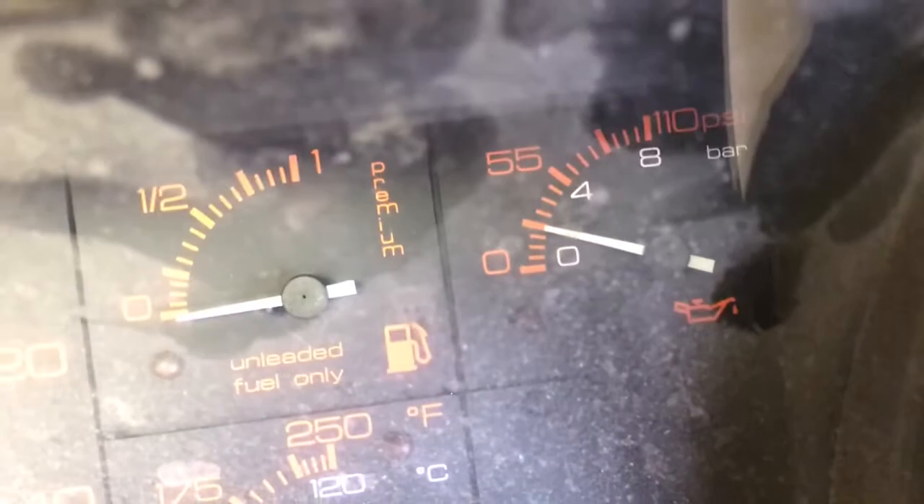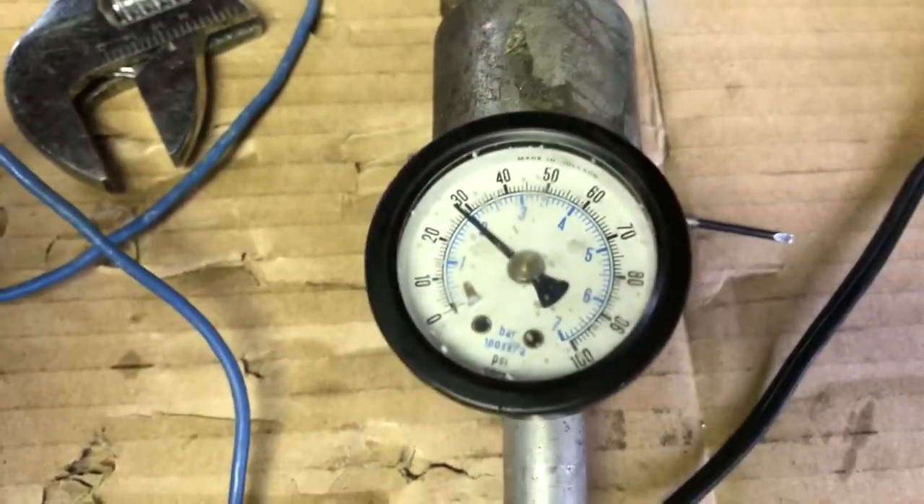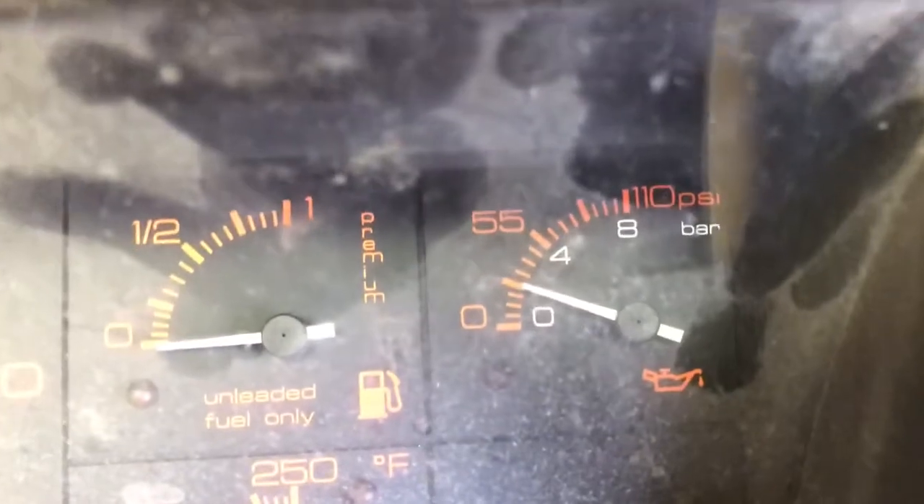Alright, there's two bar there. What are we reading on our gauge? Not too bad. Let's go a little higher — let's go to four bar.